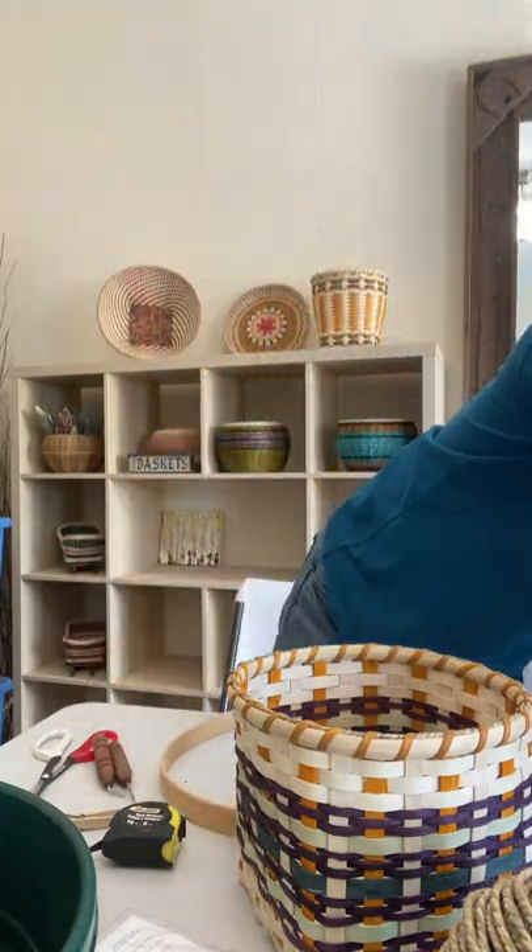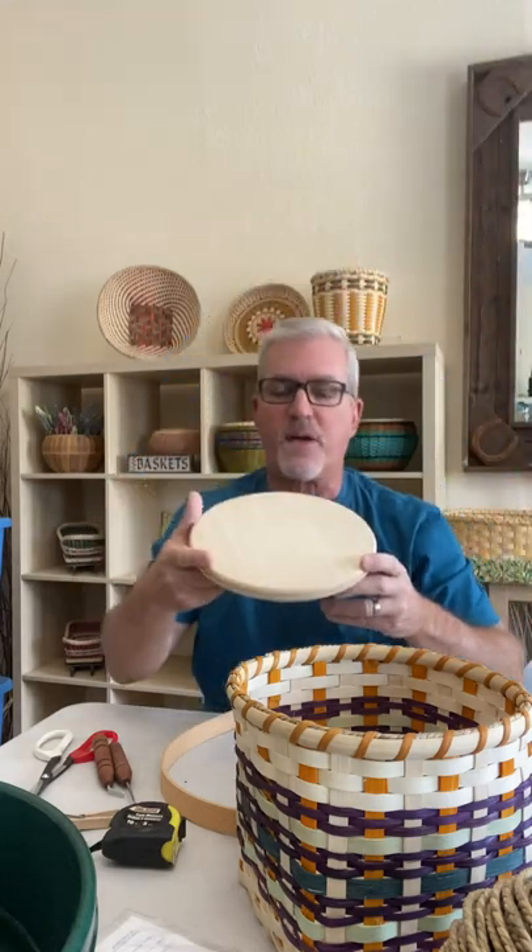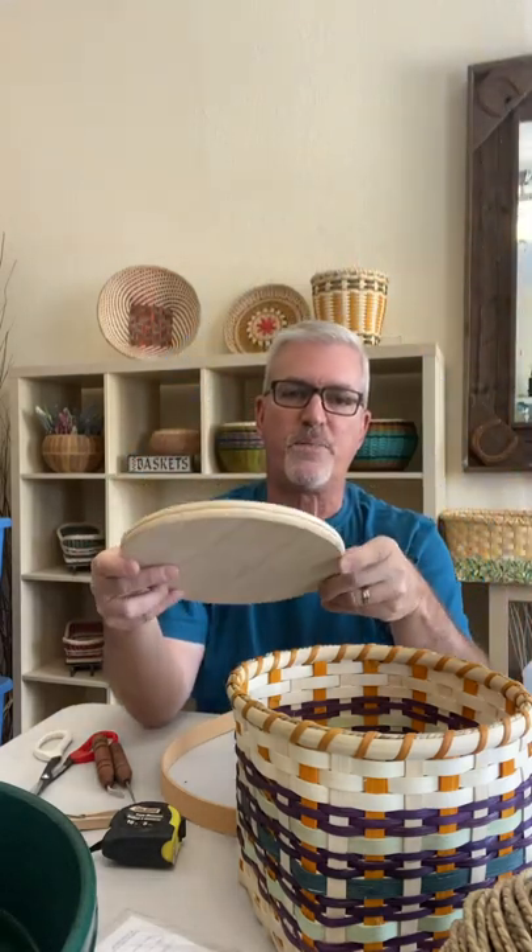We also have slotted bases — different kinds of wood bases. This particular one is a slotted base and you can buy it from basket suppliers. There's a thin slot in the side and you insert your flat reed element into those slots all the way around, then bend the spokes up and weave the basket on the side. So the side is a woven basket and the bottom is wood, which you can stain or paint however you want.